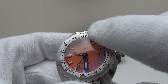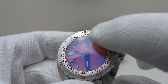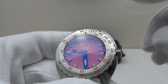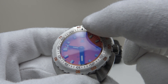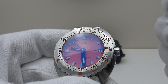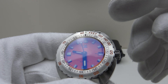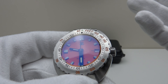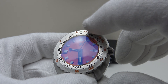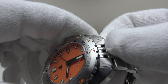Another notable upgrade: on the V1, the lume pip was on the inner fixed portion of the bezel, which made no sense. On the V2, they've moved it to the outer rotating section, which is correct for a dive watch. The black dots are now on the inner non-rotating portion. This makes it look much closer to the Doxa Sub 300T and is a genuine improvement.